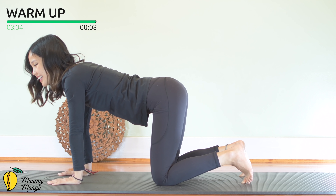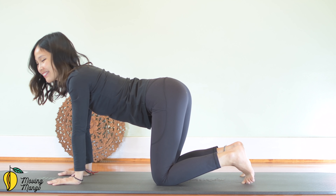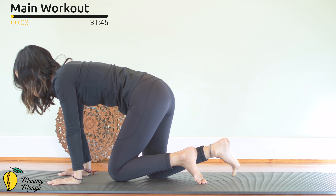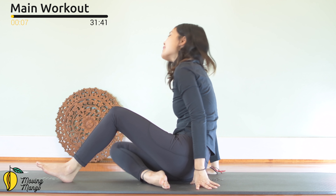Shut your hips. Inhale deeply through your nose and exhale deeply through your mouth. And when you're ready, allow yourself to lie all the way down on your back. You're going to start the main workout here.